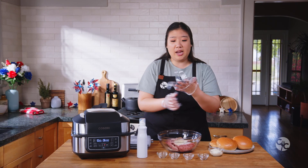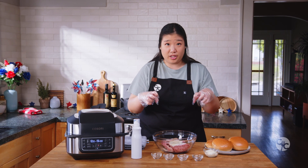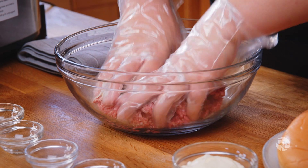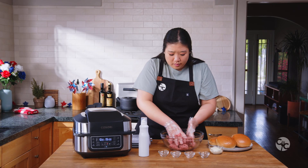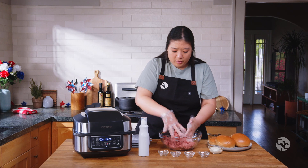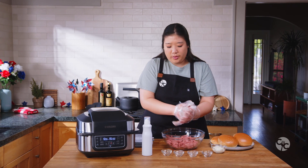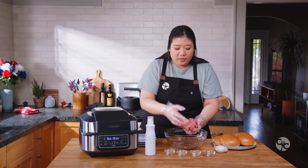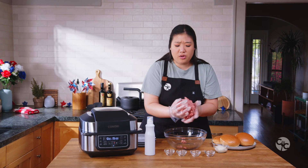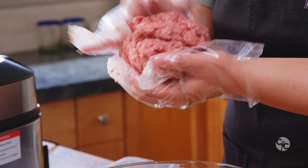We're going to be going pretty quickly today right into the air grill, and I don't want to get it dirty so we're just going to start mixing now. Now that everything is mixed, we're just going to separate it into four equal size chunks and then get down and dirty with no gloves and roll them out to be the perfect hamburger patty shape.